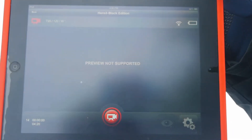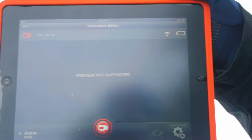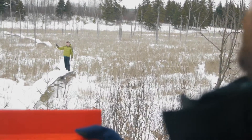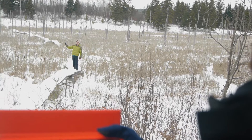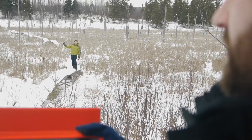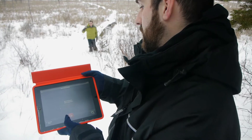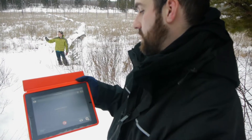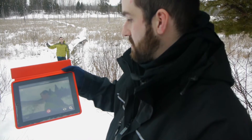For some reason, preview while recording is not supported yet. No signal! The camera is still recording, but no signal. Stop right there — it'll just maybe take a few seconds for it to reconnect. And now we've got connection back.